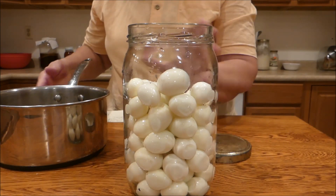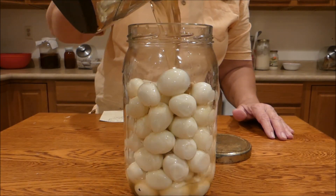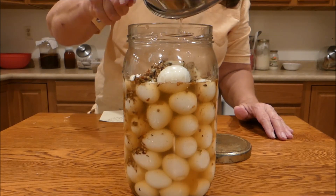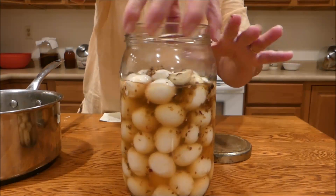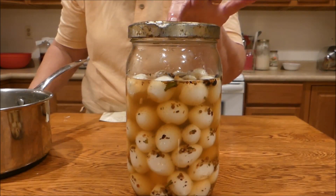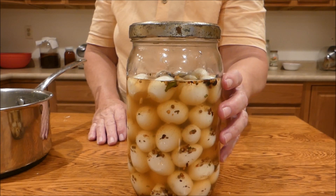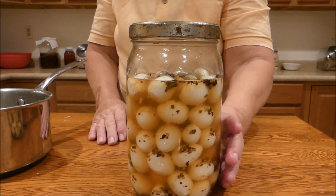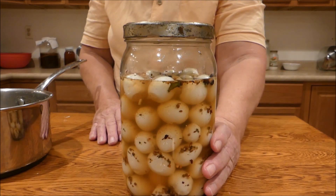After we get the eggs peeled and the brine has cooled considerably, we're just going to pour the brine over the top of the eggs. Make sure you get all the little goodies down in there. I just barely have enough brine. Then I'll put the lid on this. I'm intending to keep this in my refrigerator. Some directions I saw said that you can actually process this in jars for 10 minutes in a hot water bath, and I think that would be a pretty good thing to do if you've got a lot of eggs. I'm going to save this for our family Christmas gathering and give everybody a chance to eat some quail eggs if they want to.